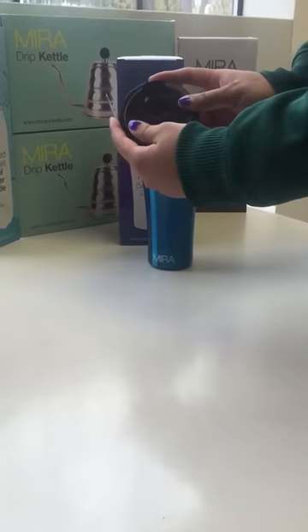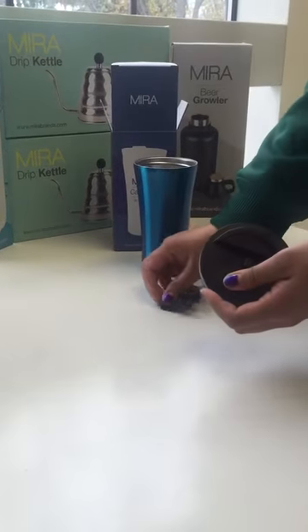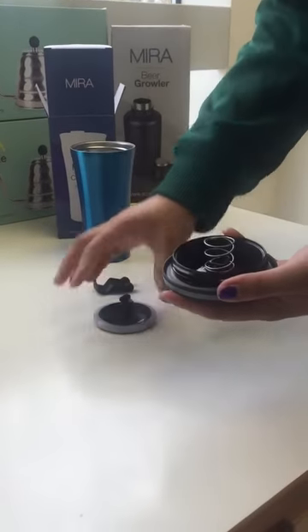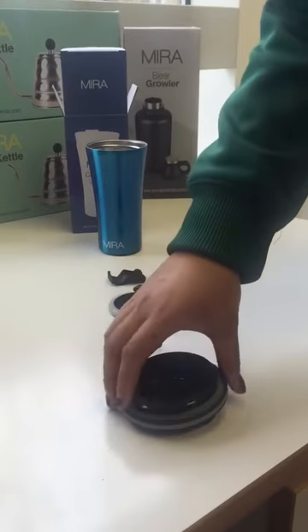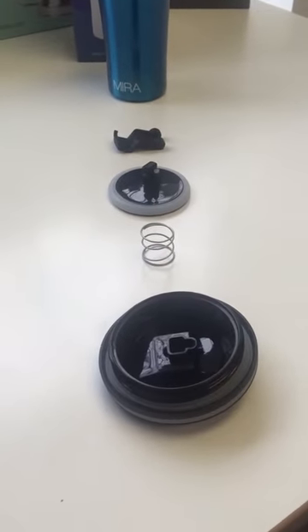Once open you push up and it comes apart. The rest of the lid will come apart into three separate pieces. Once separated you may now hand wash using soap and water.